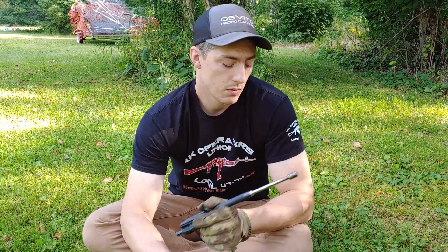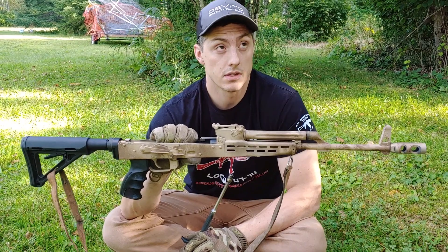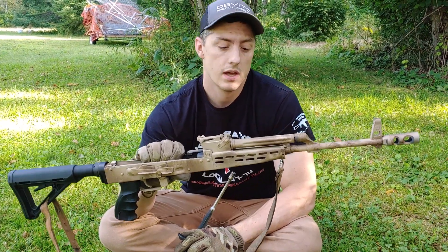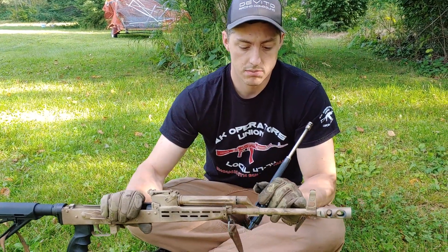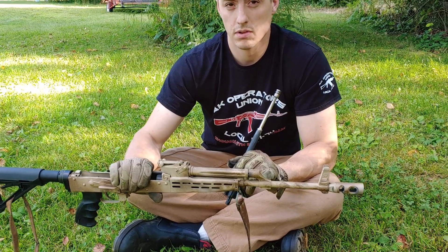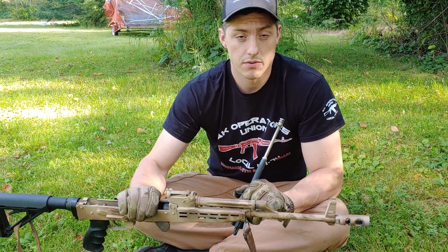Hey guys, if you remember the last video I did on the gas piston the AK way, we were doing a gas piston for the Clearview Investments AMD 65. Obviously this has a longer barrel, and because of the longer barrel, I also believe that they had a larger gas port than the original Hungarian rifles had.